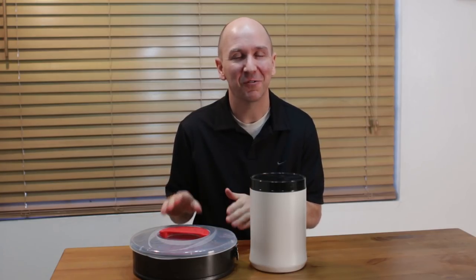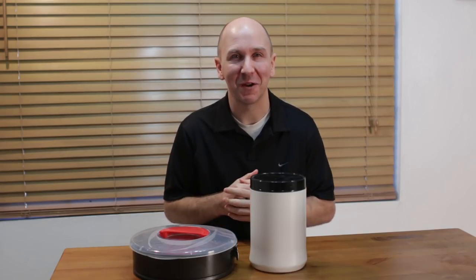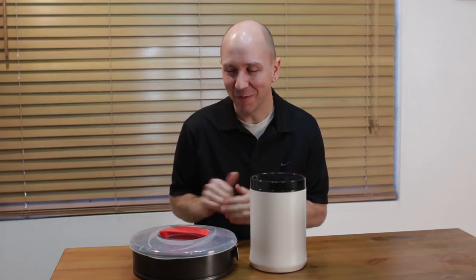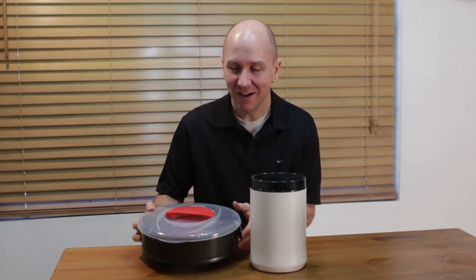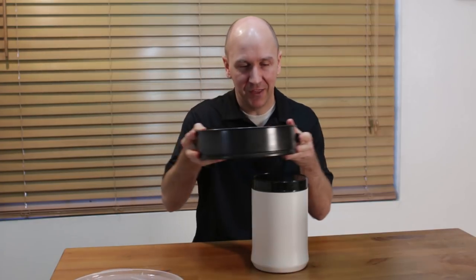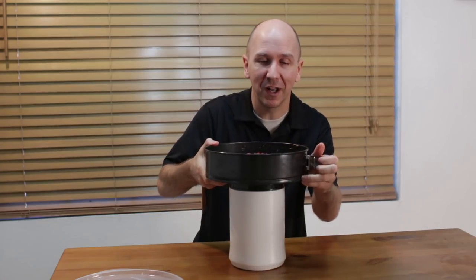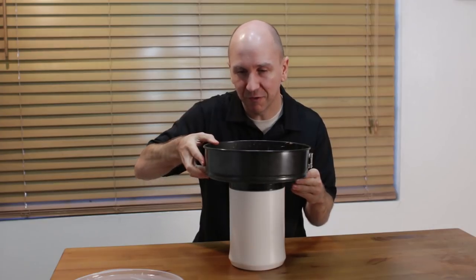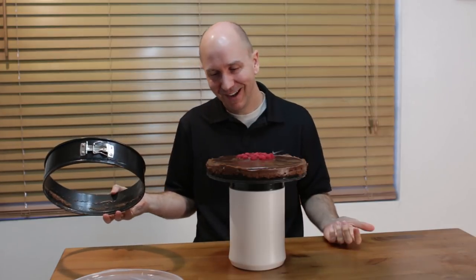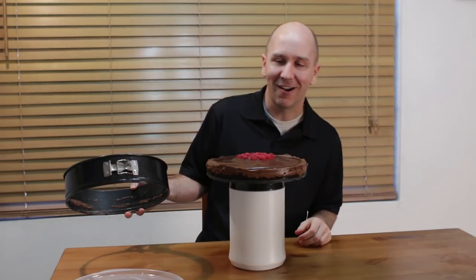My cheesecake sat in the fridge overnight, and now I want to show you a cool trick on how to get it out of the springform pan — I saw another YouTuber do it and thought it was really cool. Take the covering off, place the pan on some kind of container, open it up, and it will release itself from the sides. Pull it right up and there you go — an amazing cheesecake out of its pan.